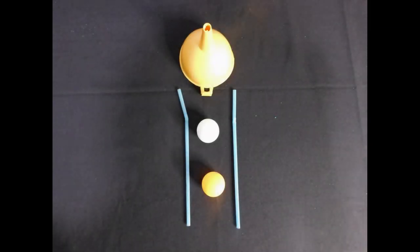For this experiment, you will need a funnel, a ping-pong ball or two and a straw. And remember kids, always have an adult present when doing this experiment. Safety first! All the time.